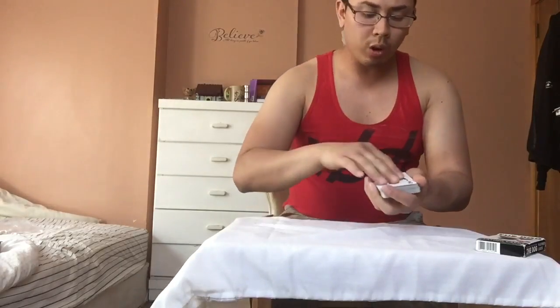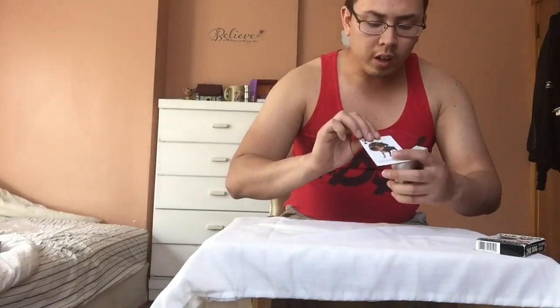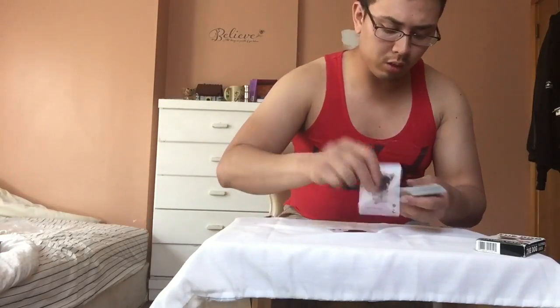Every single card has the same font and size, but it has a dog picture and a name along with the regular pips, so you know what card it is. That's what I love about this deck. To go through every single one would take a long time, but I'm gonna do it anyway.